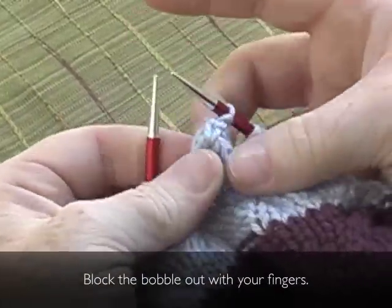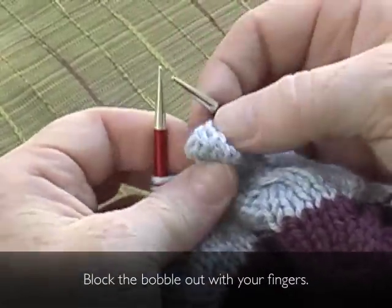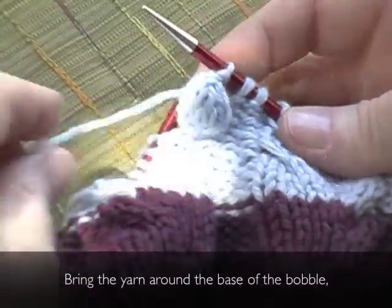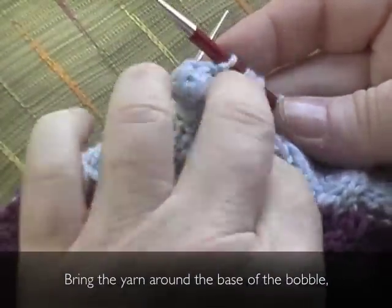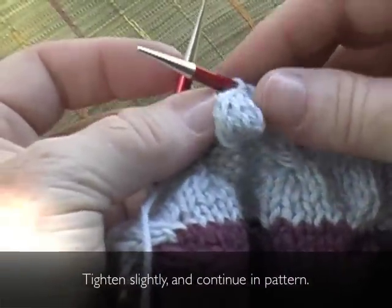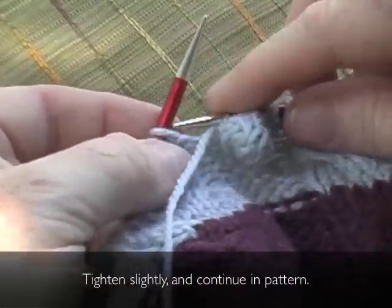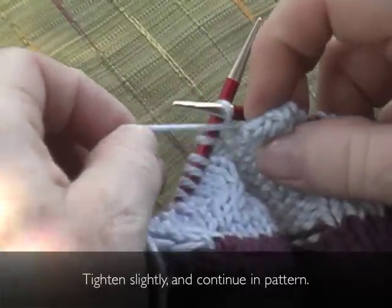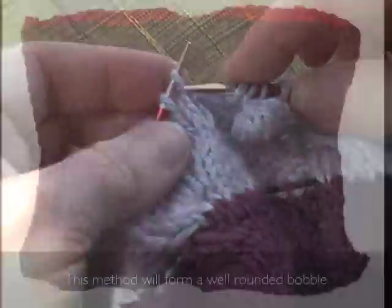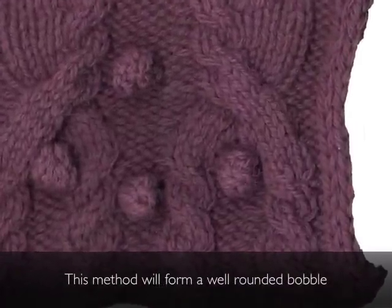Block out the bobble with your fingers. The finishing touch: bring the yarn around the base of the bobble, tighten slightly, and continue in pattern. This method will form a well-rounded bobble.